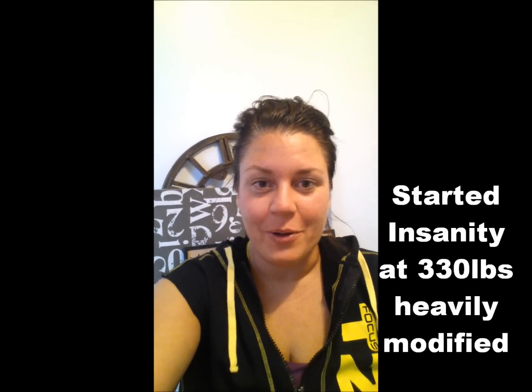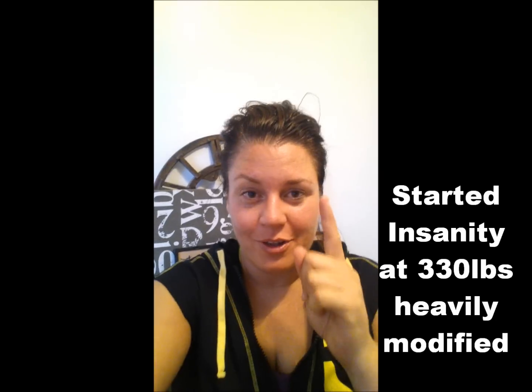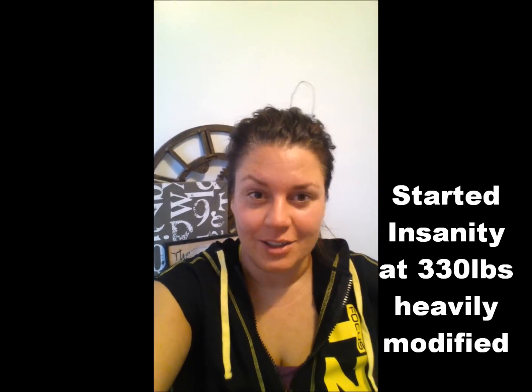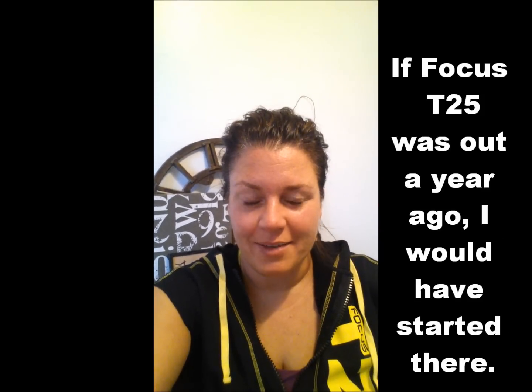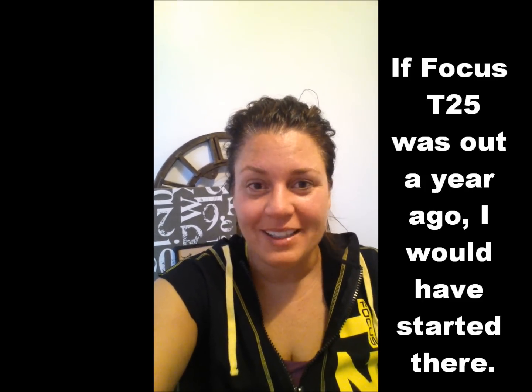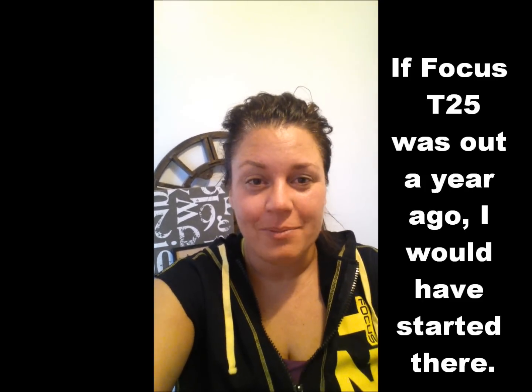I just got done doing Focus T25 beta for the first time. So I have sweaty hair, a little red, and I still have my sexy Coach Tootland voice. Makes me feel better to say that. I'm still getting over my cold.